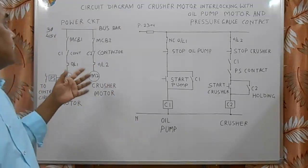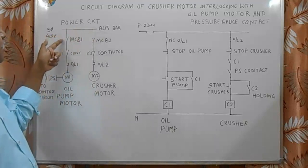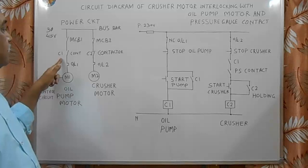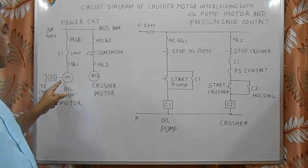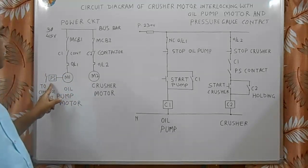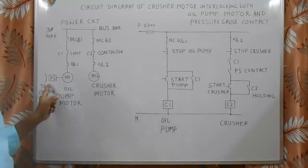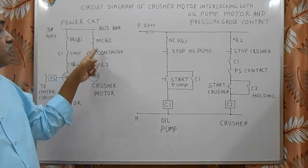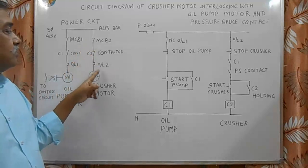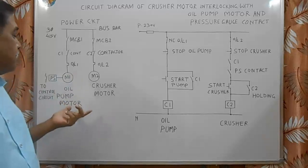In this power circuit there is a three-phase line. From there, one MCB for the oil pump, one contactor C1, one overload, and one motor M1 for the oil pump. This pump motor has one pressure switch — this pressure switch contact will close when pressure reaches 1.5 kg. The second one is MCB2 for the compressor motor, contactor C2, overload, and motor M2. These two are the power circuits.